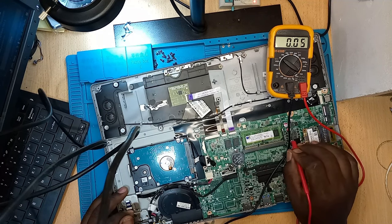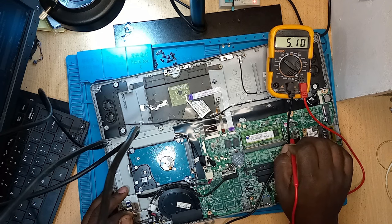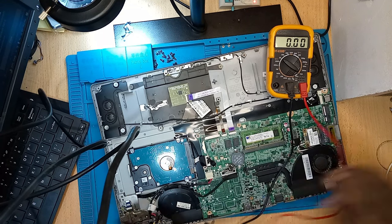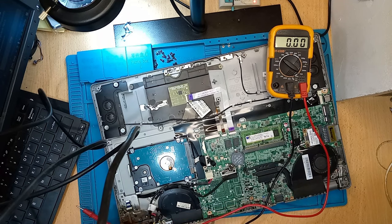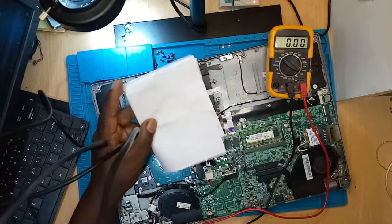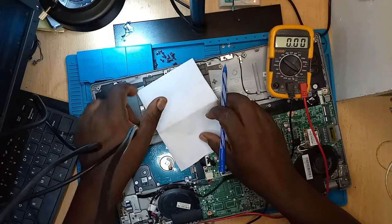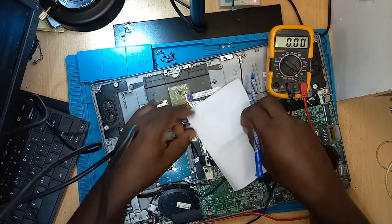We've talked about this before: the main power rails you find in a laptop whether it's on or off — the 19 volts, the 5 volts, the 3.3 volts. You can see our 5 volts is there. I should write this down so you guys don't forget in future. Let's see — main power in a laptop: